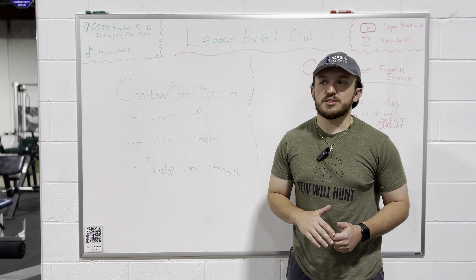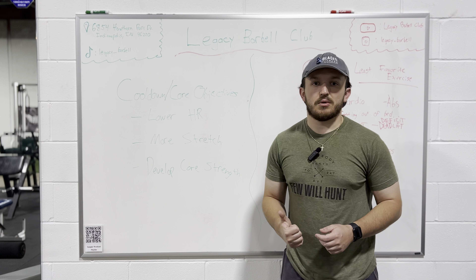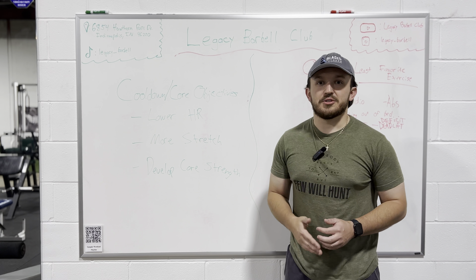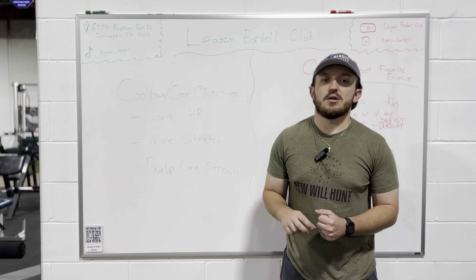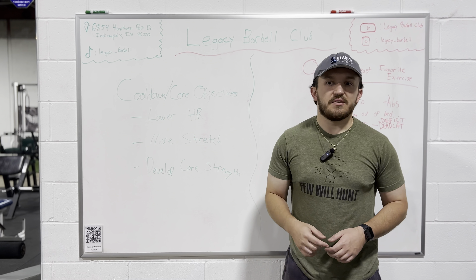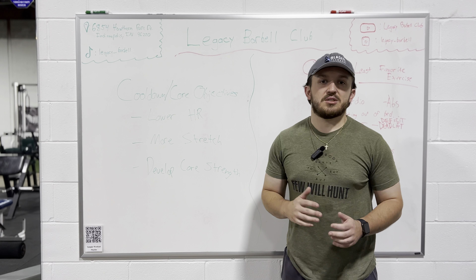So number one, we want to lower our heart rate. We've done a workout that's elevated our heart rate a little bit, gotten a sweat and gotten us working hard. So now what we need to do is try and bring that down close to or at a resting heart rate so that we can leave the gym feeling a little bit more relaxed and ready to go.